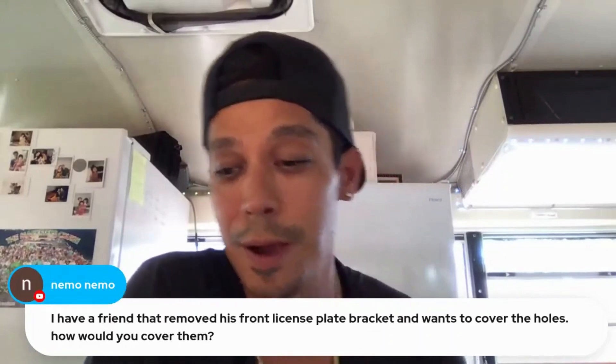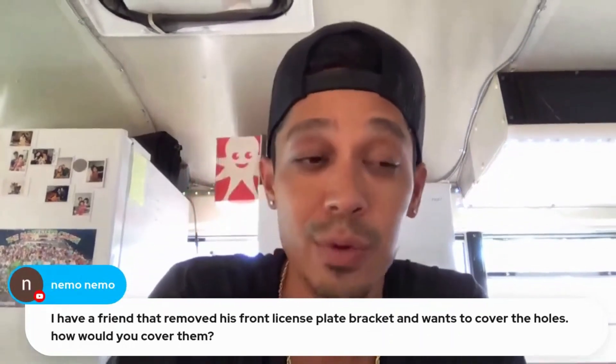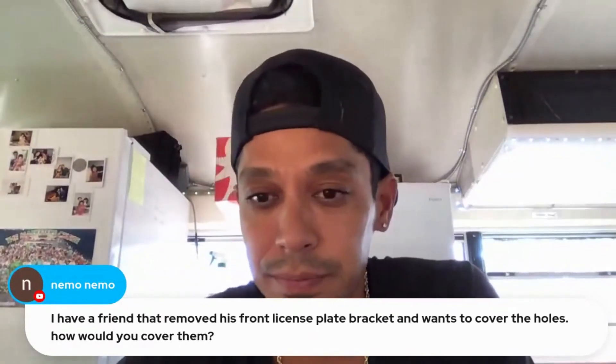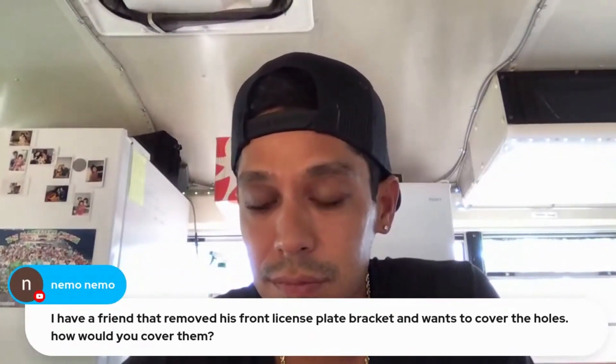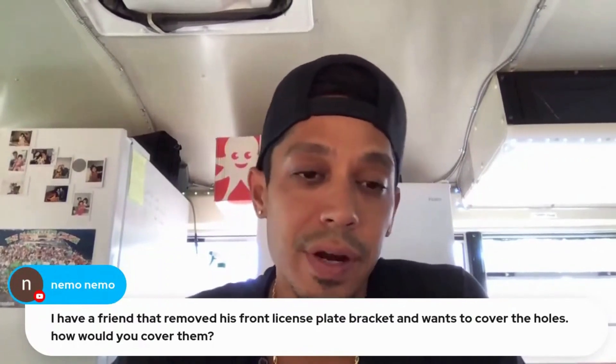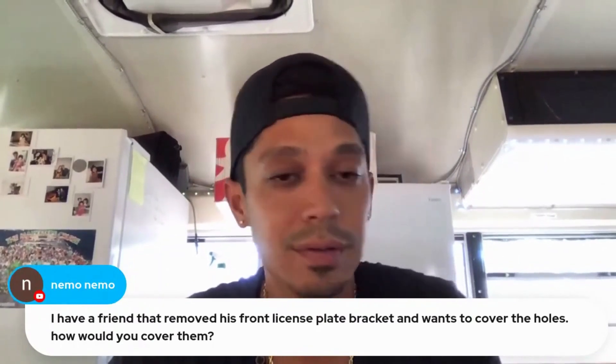Now I've got two holes in the bumper cover that I'll be filling when we custom paint it. So yeah, I'd just use body filler — nothing crazy. They're tiny little holes.